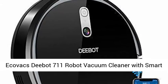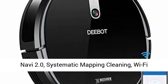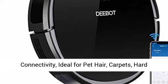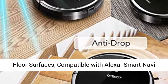Ecovacs Deebot 711 Robot Vacuum Cleaner with Smart Navi 2.0 Systematic Mapping Cleaning, Wi-Fi Connectivity, ideal for pet hair, carpets, and hard floor surfaces, compatible with Alexa.